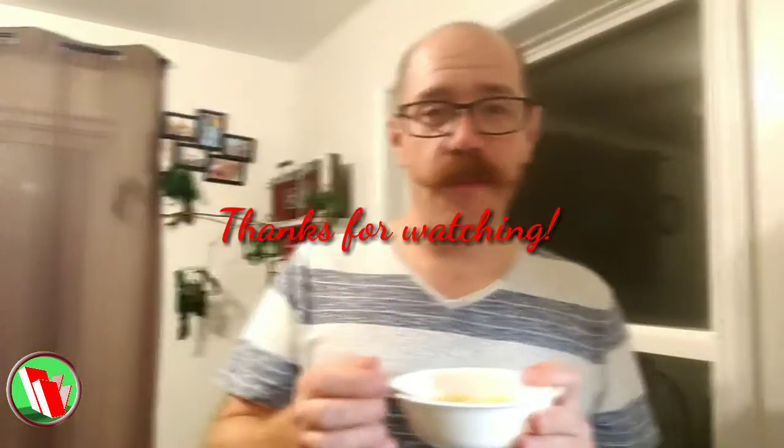I could eat this for days and days. I'm an idiot and didn't wait for it to cool down, so I burned my mouth, but it is really tasty. I recommend everybody try this — so quick, so easy, so tasty, totally vegan, totally plant-based, and it made that huge pot. I really hope you enjoyed this video. Try and make this chowder this week — the recipe is in the description below. Until next time, keep lifting VegHeads. Thanks for watching.